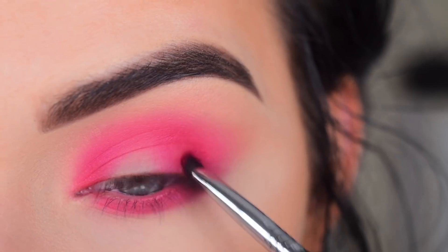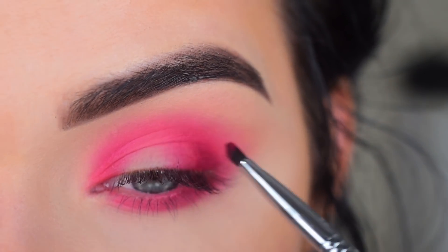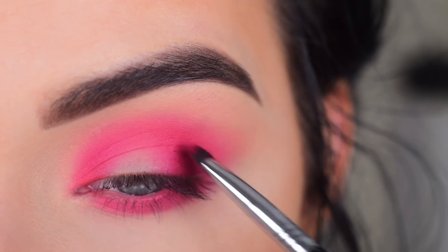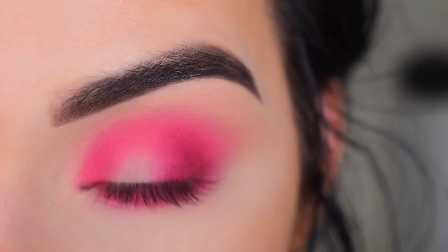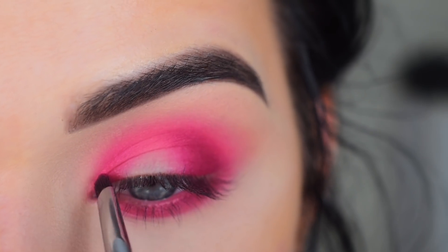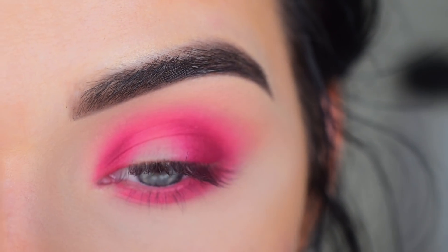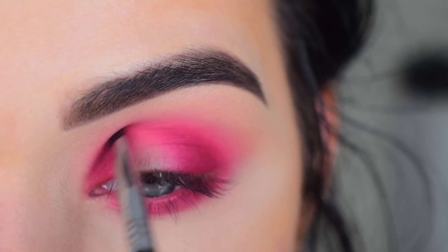People always ask me why I layer so many shadows on top of each other — why don't I just go in with this dark purple right away? It's because it's not going to look blended if you went in straight with this dark purple. You want to have the transition shades and that gradient effect. If I went in with just this dark purple it would look like I have a weird purple black eye or something. Eyeshadow is all about layering colors, and like 99% of the time you want to go lightest to darkest. So that's why I started with that really light peachy shade, then went to the pink, to the red, and now to the darker purple. I hope that makes sense and I hope that's somewhat helpful.